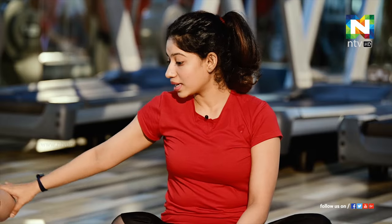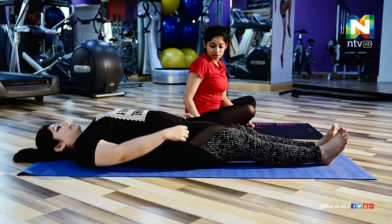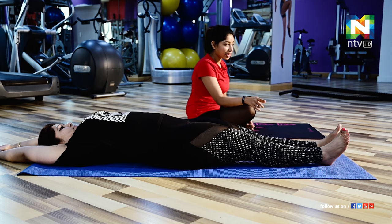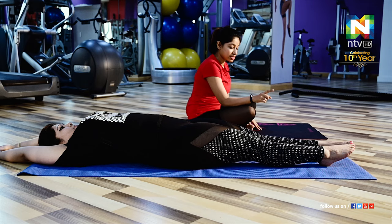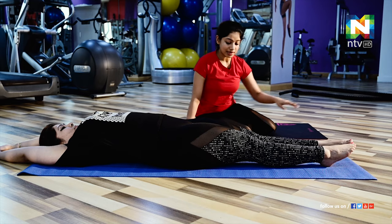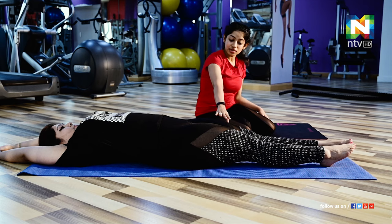Next we are going to do Navasana or boat pose. This is a very effective exercise to reduce your tummy. First, lie down with your hands stretched towards the backside and legs stretched forward. Make sure your feet are also stretched — always keep in mind that your legs and especially your feet should be stretched in one straight line, and make sure your knees are locked.